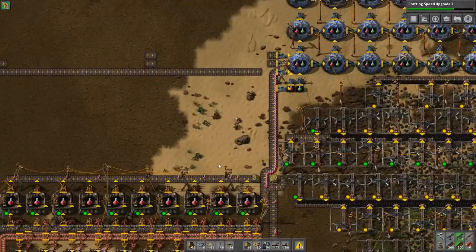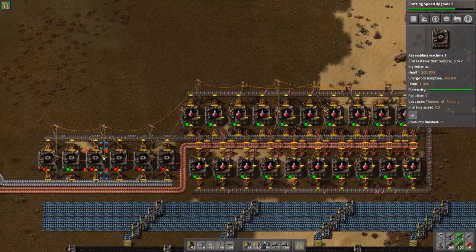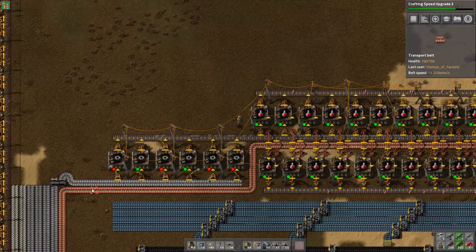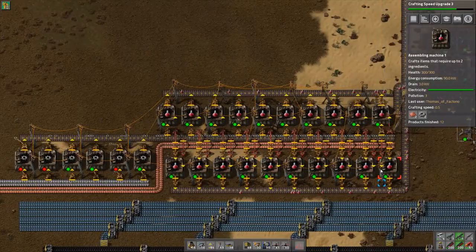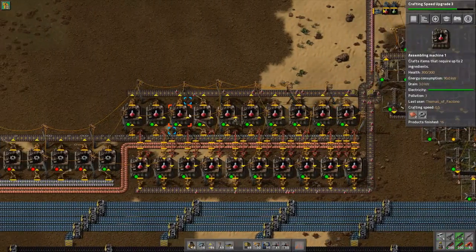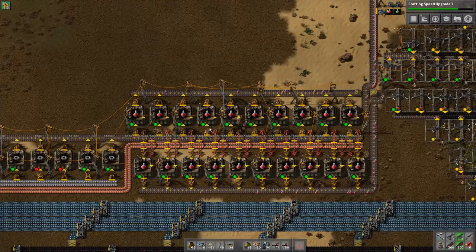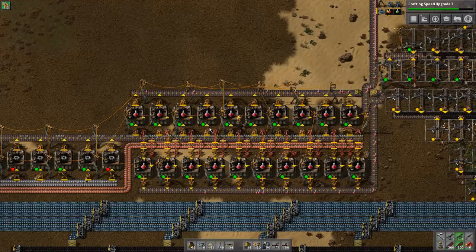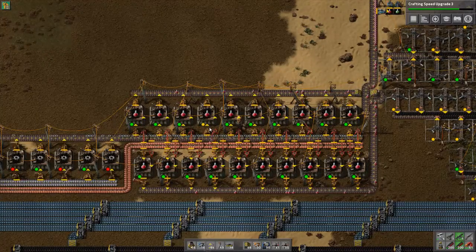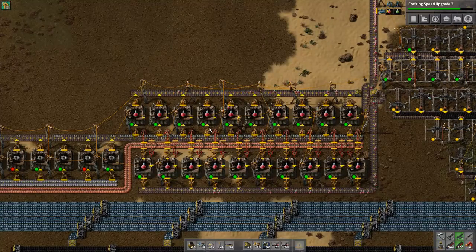Hopefully this video gave you an idea on how to actually set your red science up. All it is, it's simple: just iron plates, copper plates, and gears. You need like three gear assembly machines, and then about 20 assembly machines total — that's so simple to do. I know a lot of you guys have problems with this, but this is like one of the really simple ones for the startup. So this is going to give us a good insight to what we need to do. Anyway guys, please subscribe to my channel. I hope you enjoyed the video — peace out, YouTube.